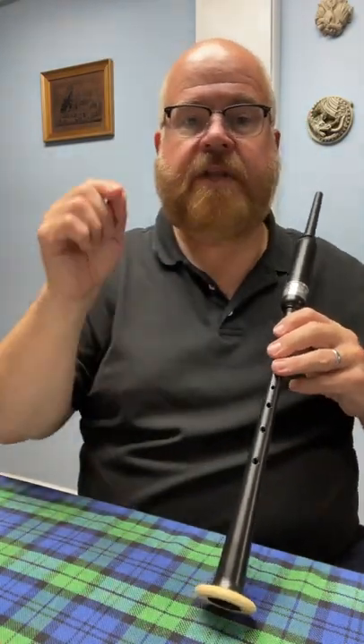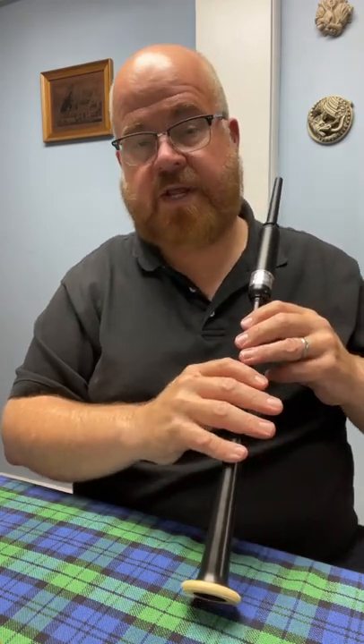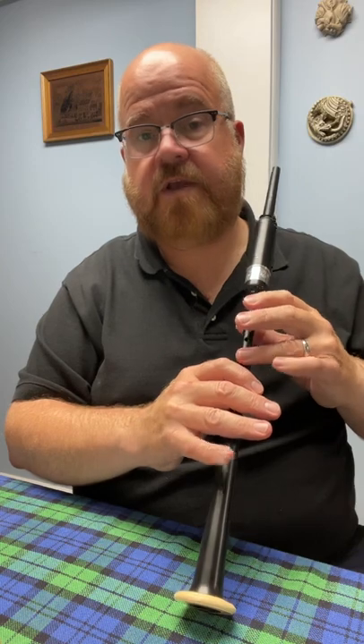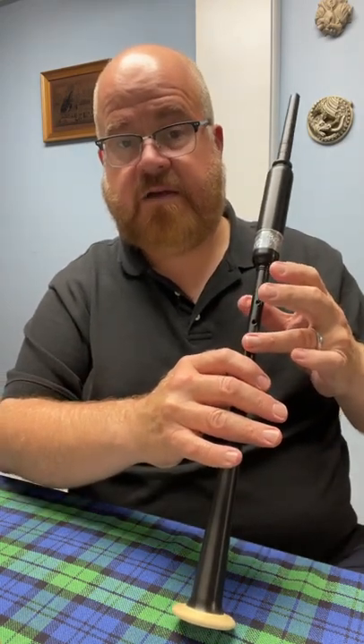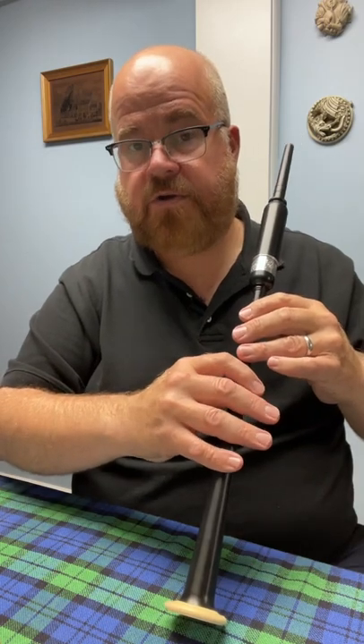In this video we're going to get back down the scale from high A. In the last video we learned how to go up the scale from low G to high A. Now we're going to practice going from the very top of the bagpipe scale from high A all the way down to low G where all the holes are covered.